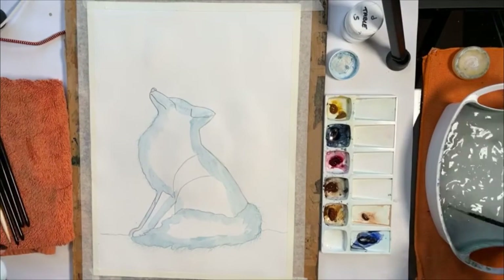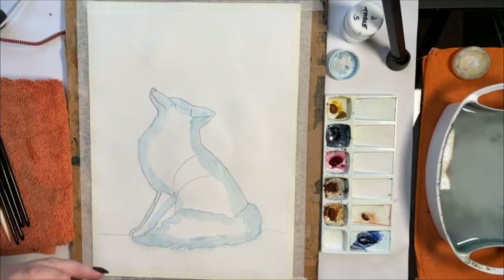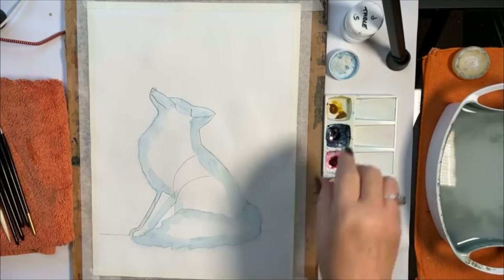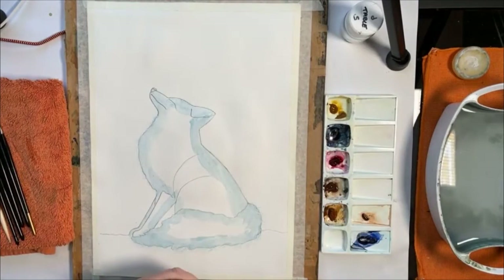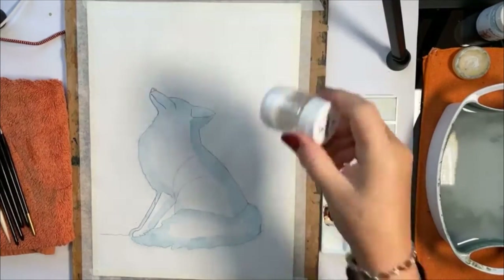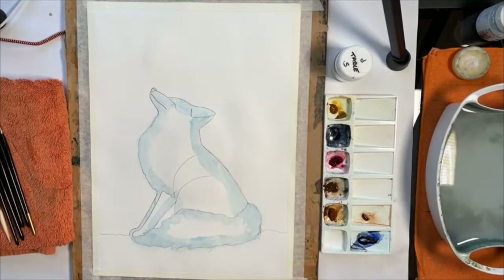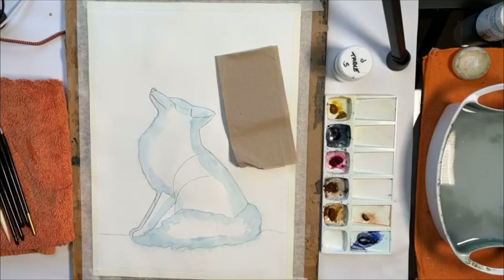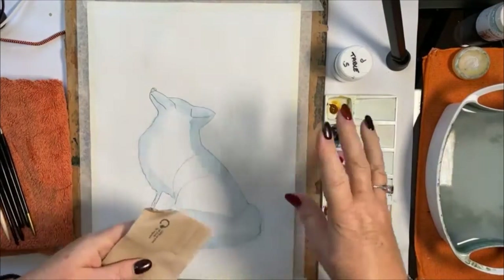If you just do the hairs without a solid base, you land up with a line of thick-to-thin teardrop shapes — I don't like it at all. I'll bring you closer once the background is in. Now: salt's ready on standby. I'm going to put my salt on a piece of tissue so I can feed it on from there rather than having it all over the page. But first we need to mix our background colour.